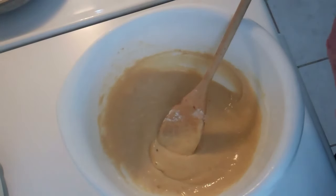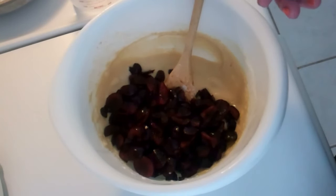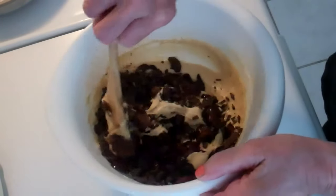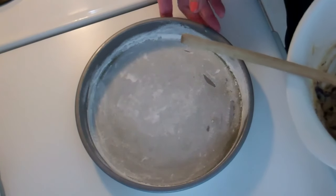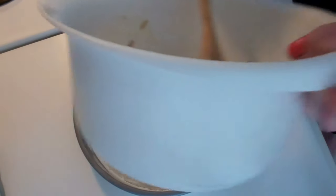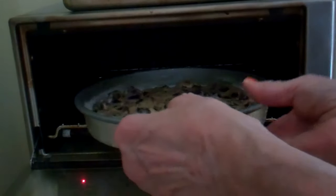I'm adding two cups of pitted sliced fresh cherries and three ounces of dark chocolate. Folding these ingredients in, then transferring to a cake pan that has been oiled and floured, and popping the cake pan into the toaster oven.